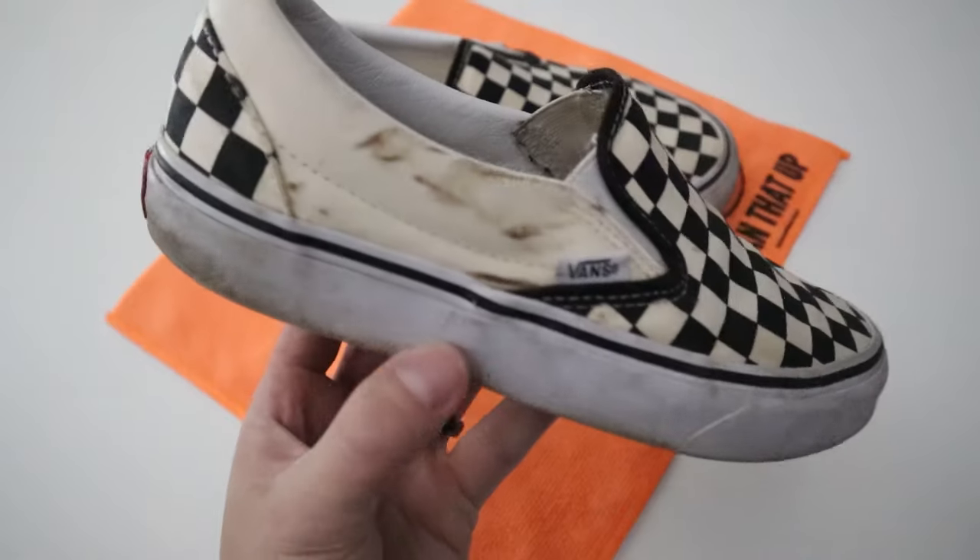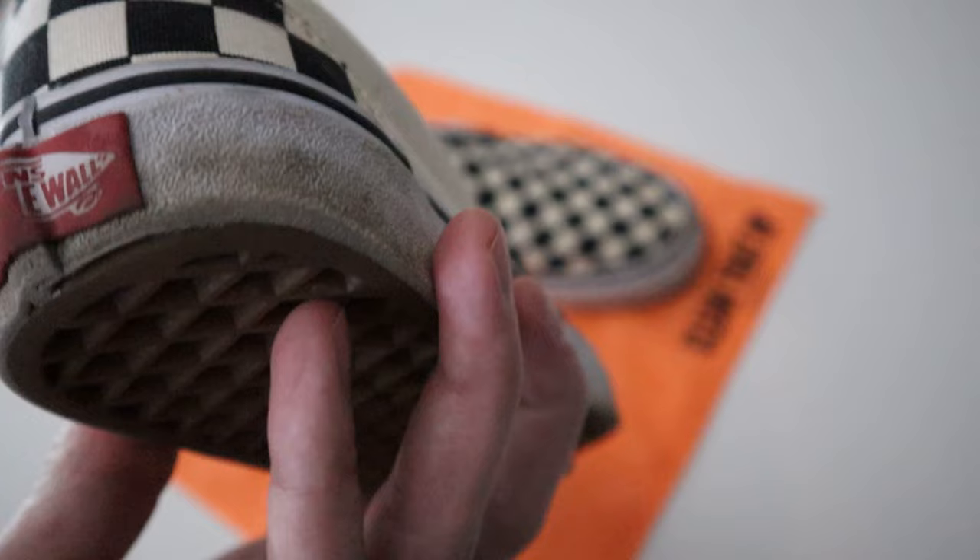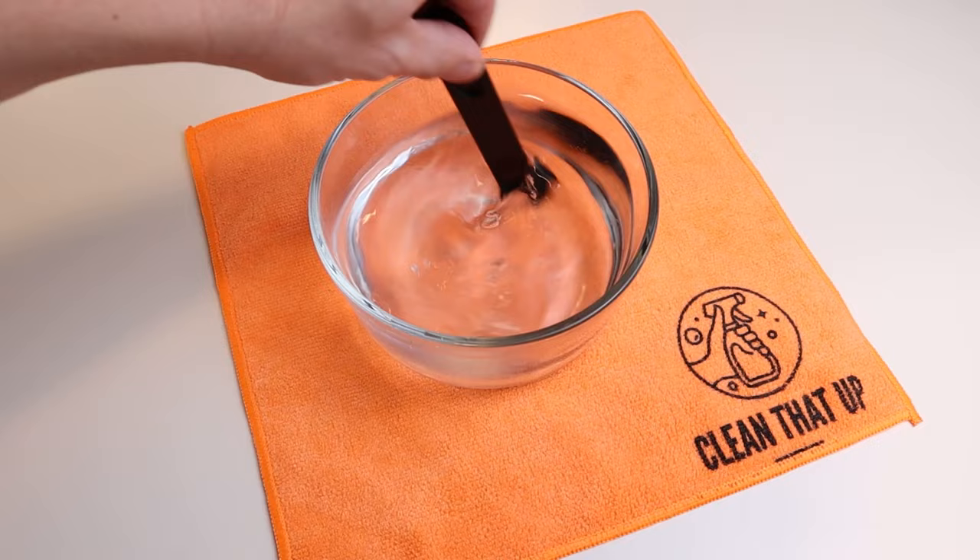These are my wife's favorite pair of Vans. She wears them just about every day and they get pretty dirty. So I mixed up a tablespoon of Tide in two cups of water. When it comes to cleaning things like this, you want something strong enough that's gonna loosen up the dirt, but gentle so it won't damage the shoes.